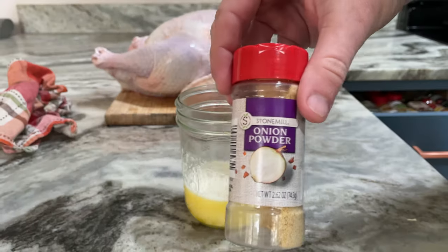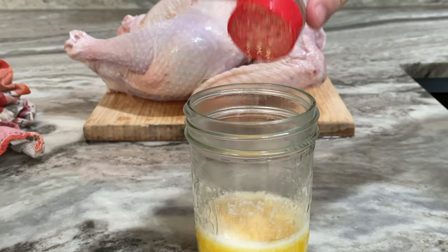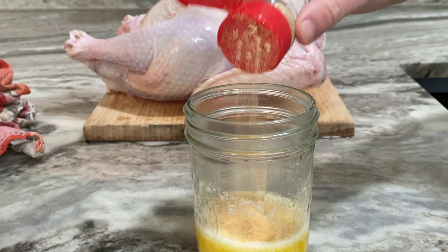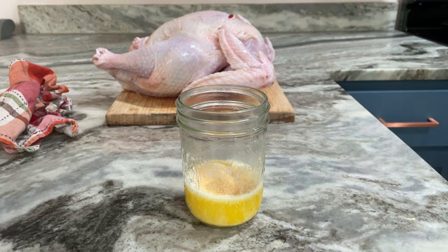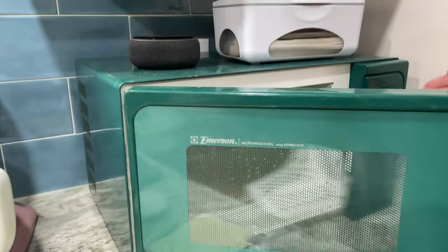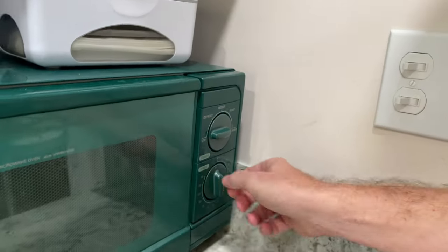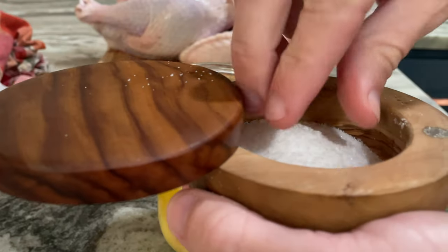It's really pretty simple at this point. Go ahead and add your onion powder — about one tablespoon worth. Then I realized one stick of butter is not exactly going to be enough, so we're going to grab one more stick of butter and go ahead and melt it. As you can see in the back, we got our turkey already set up and ready to go. Pop this back into the microwave for about a minute — all you're really looking for is for it to be nice and melted.